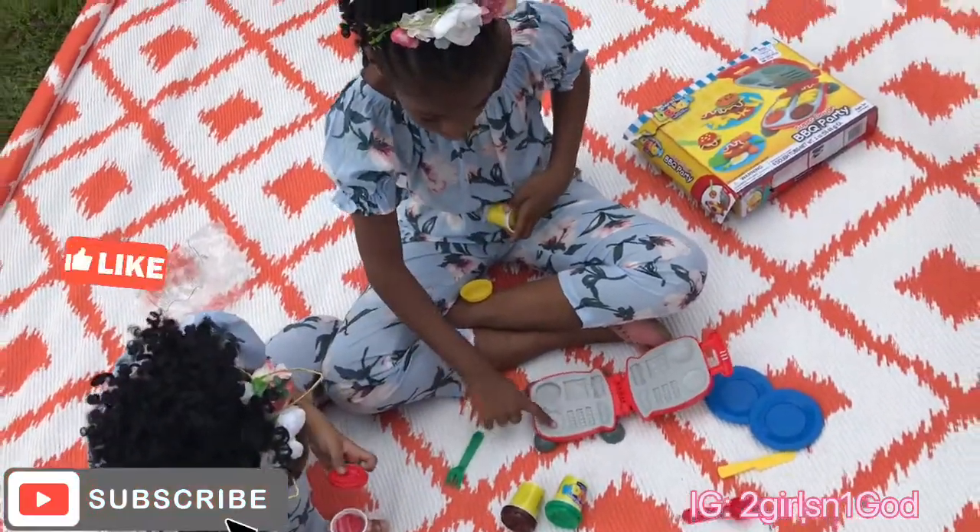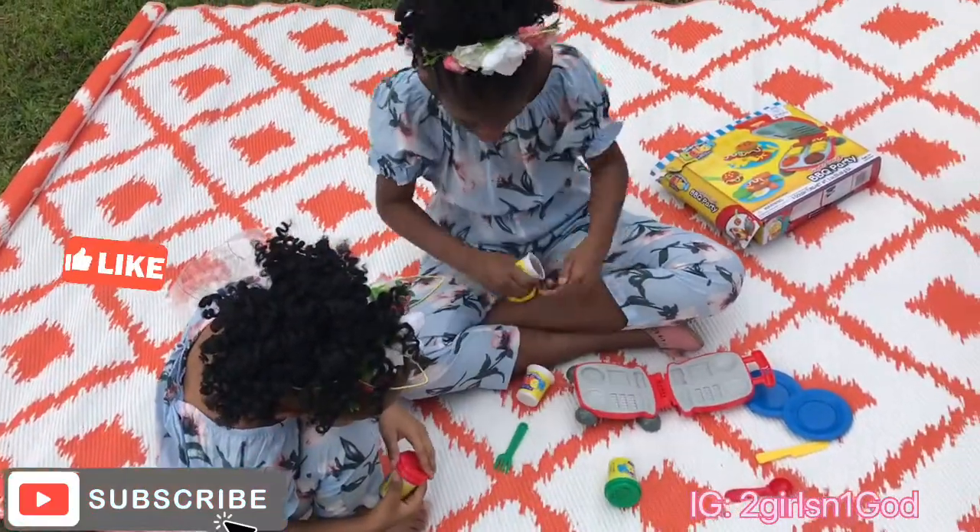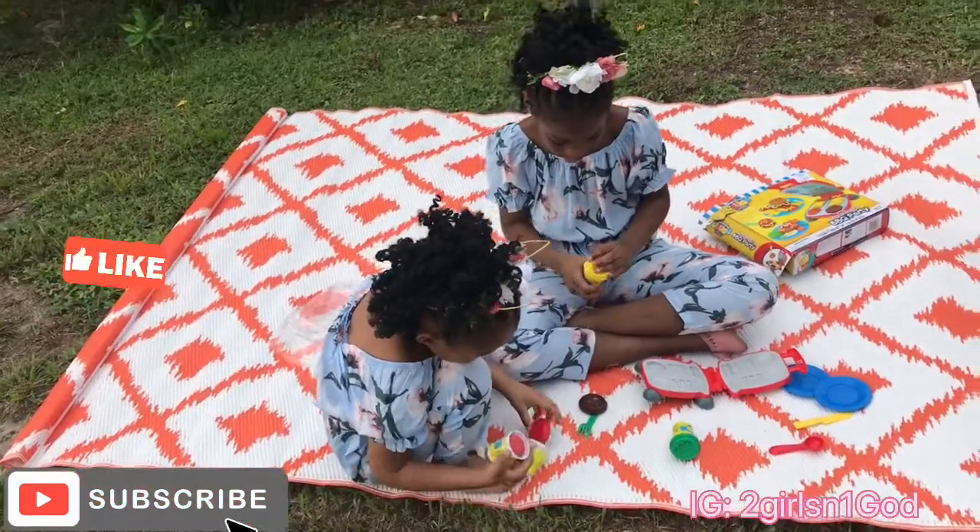That's the tomato. I'm going to make the tomato.